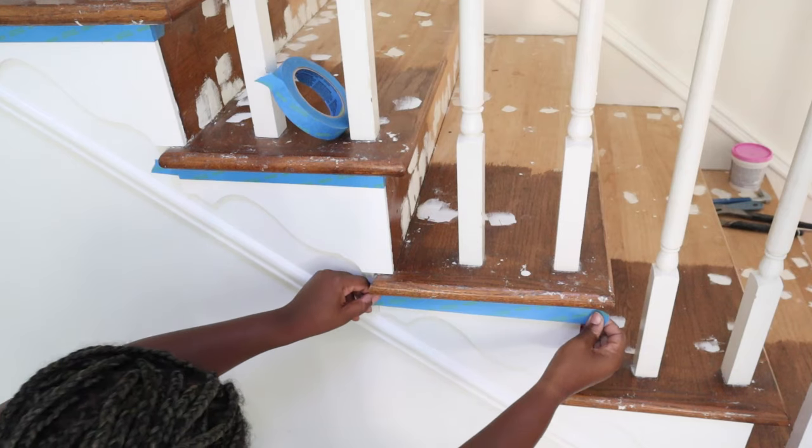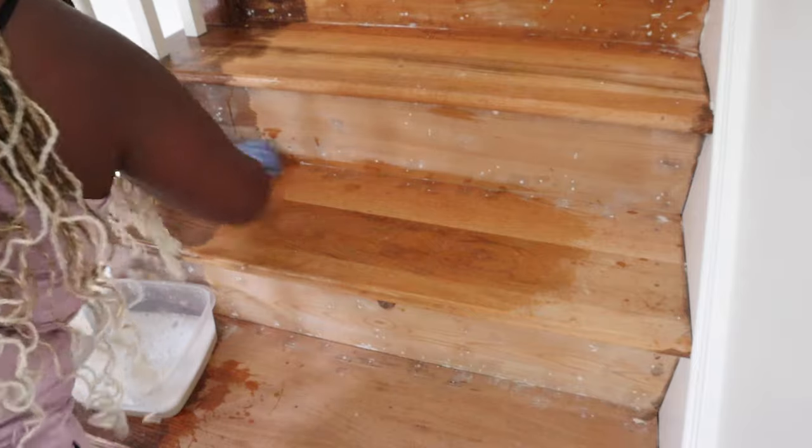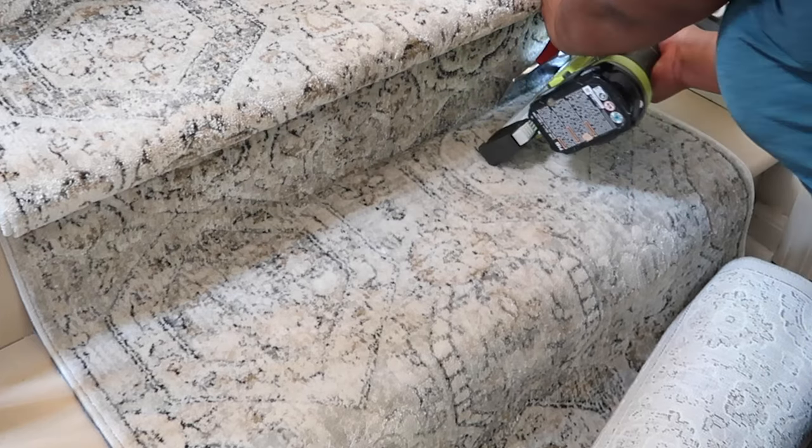Hey, it's Ashley here and today I'm going to be sharing my stairs makeover — finally! Super excited to share this with you guys, so let's go ahead and get started.